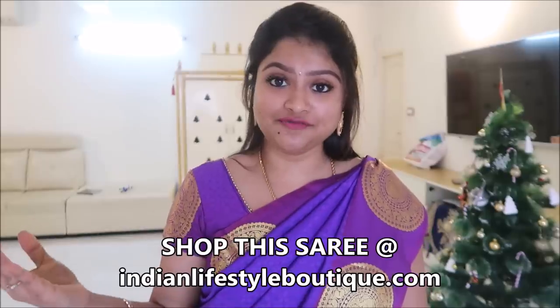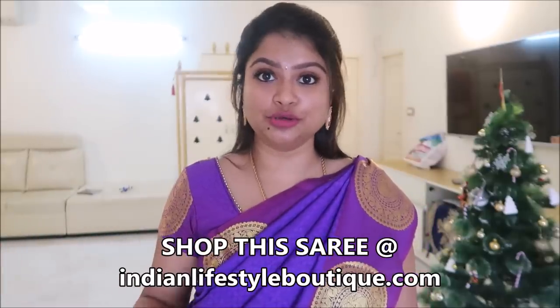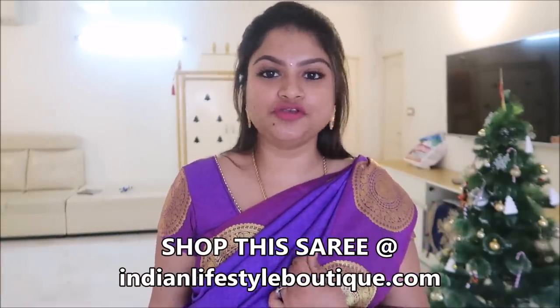Thank you all so much. Other sari videos are linked in the description box. This is your soft sari. You can use it for 5 to 10 minutes, maximum 10 minutes, and we will share some tips and tricks.